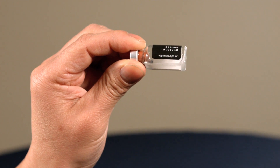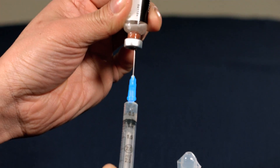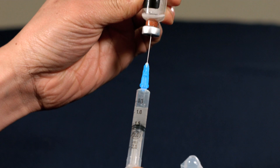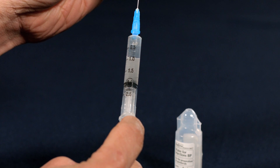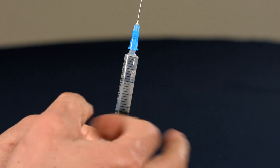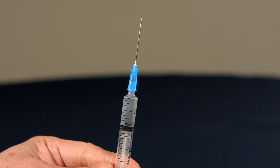Once the liquid has become clear, insert the needle back into the rubber stopper. Tip the Solucortef bottle upside down, drawing up all of the solution into the syringe. Hold up the syringe to eye level and tap the side to loosen any air bubbles. Remove any air by squeezing the plunger until a drop of liquid appears at the tip of the needle.